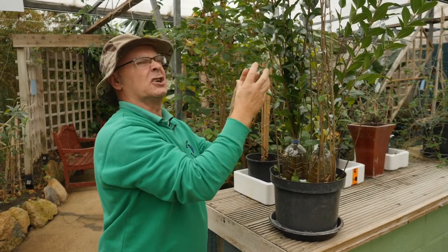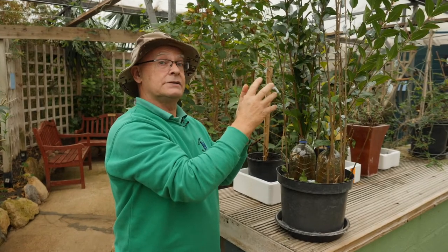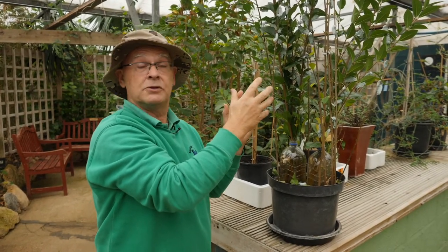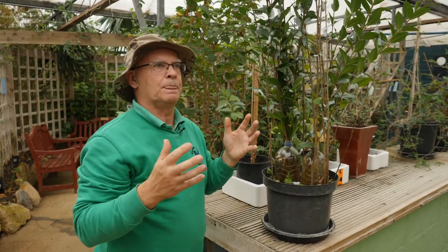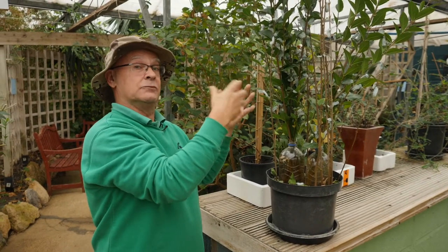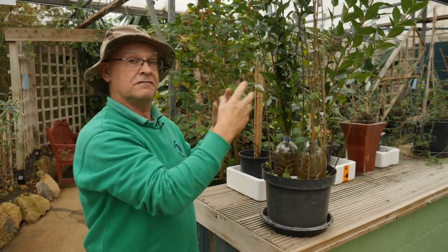So they make a cocoon which is a bit like a sleeping bag. And again about 10 days — anything from 10 days to sometimes I've known them up to about nine months before they actually hatch into moths. I think this is just to make sure that if they all hatched at the same time they might end up mating with their brothers and sisters, so it sort of makes it so they can find fresh blood.